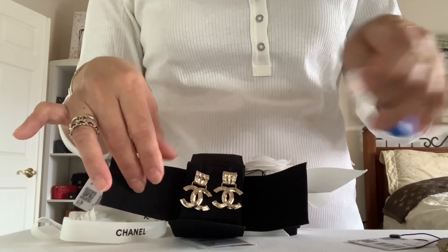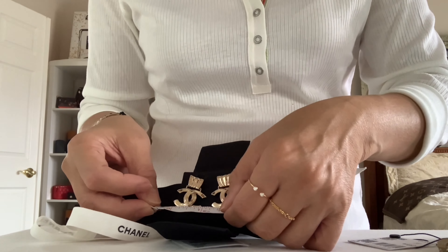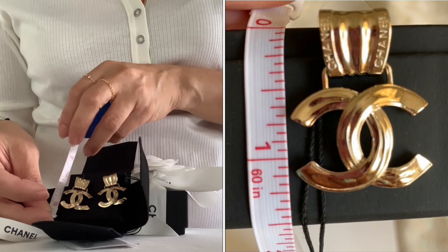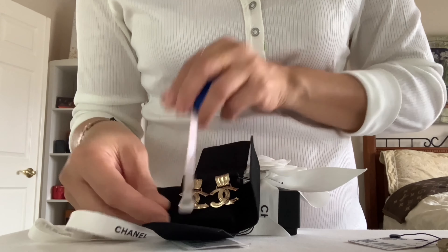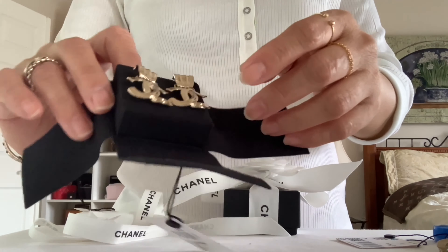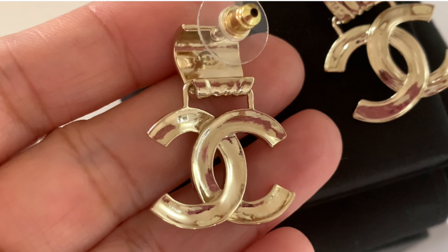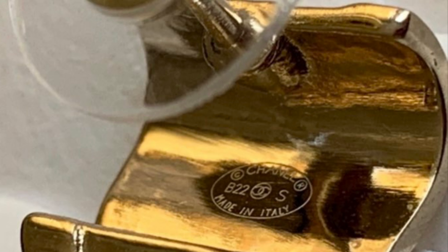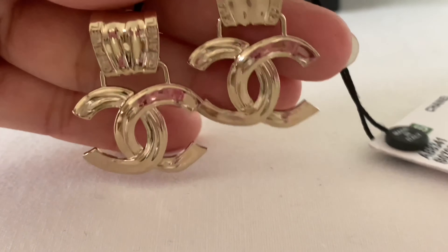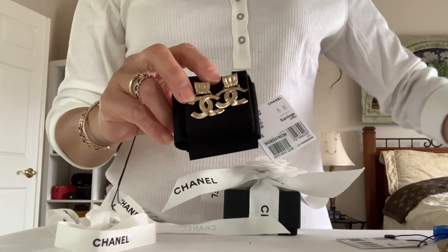Let's measure — the top is about half an inch, the bottom is about one inch, and the overall length is about 1.25 inches. So not too big, not too small. Here's a closer look, here is the back, and it's not heavy. Look at the word Chanel on top of the base, and here is the authenticity stamp at the back — made in Italy. It dangles beautifully, and here is how it looks on me. Super cute!